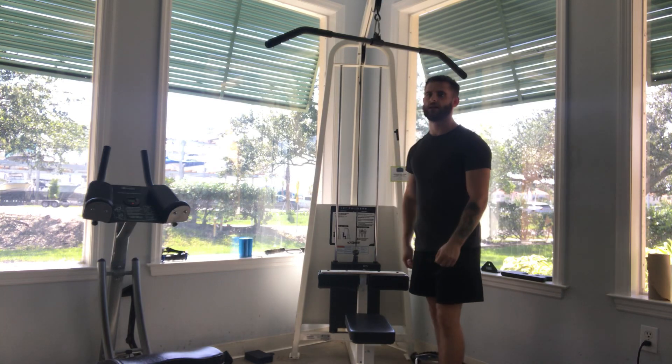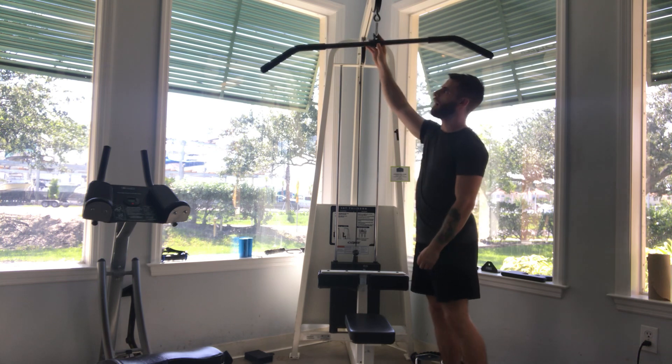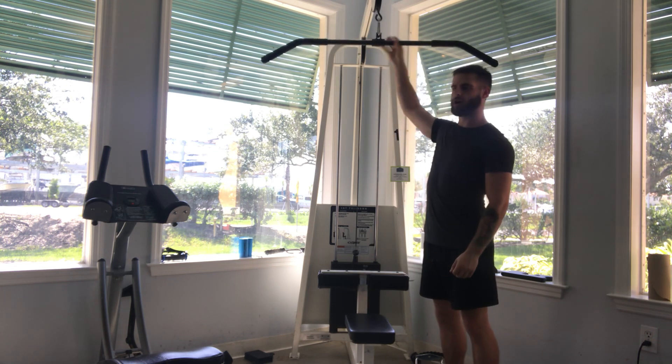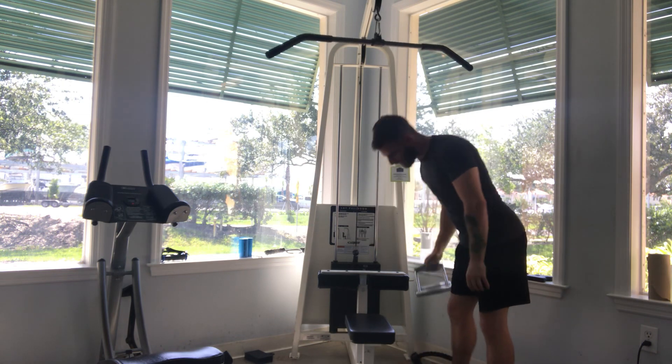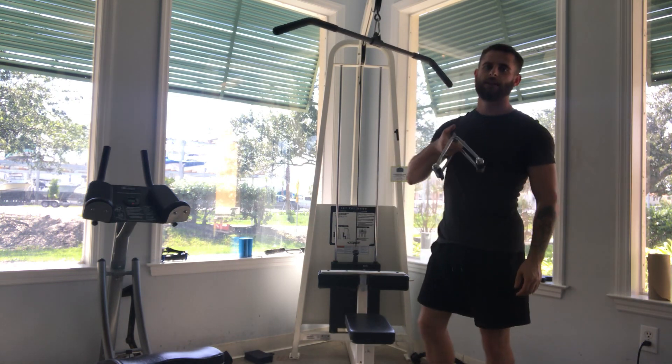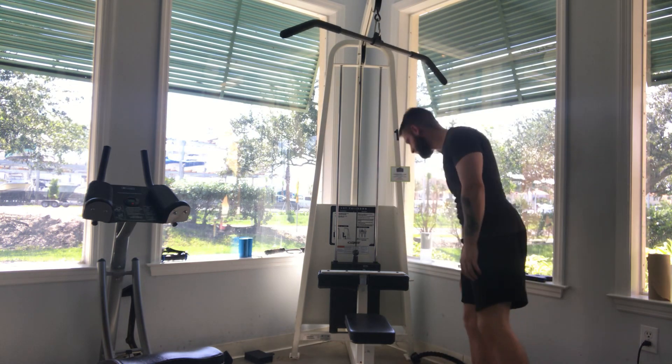Hey YouTube, it's me Dylan, and today we're going to go over the lat pull-down machine. So you have your basic lat pull-down bar right here, and then another kind of bar you have is a close grip bar. I'll go over both of them and how to do the exercise.